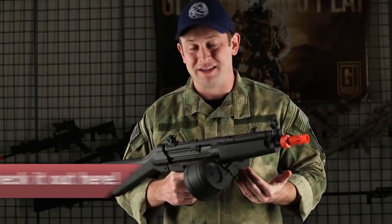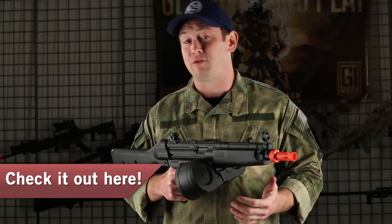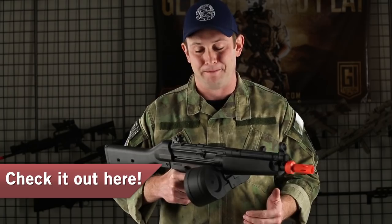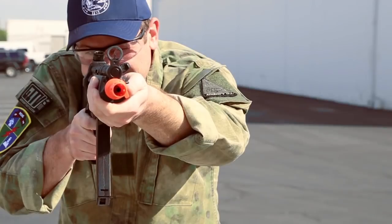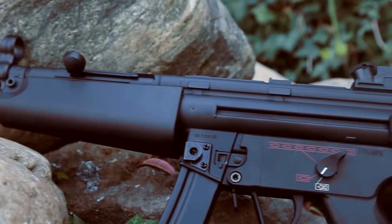We added a drum mag onto this because we wanted to show you what it looked like with some different accessories, and there's a wide variety of magazines available for this gun on airsoftgi.com. The fact that this has a full stock means you're going to be able to accommodate a wider variety of batteries, as opposed to the MP5K which we're going to show you later.